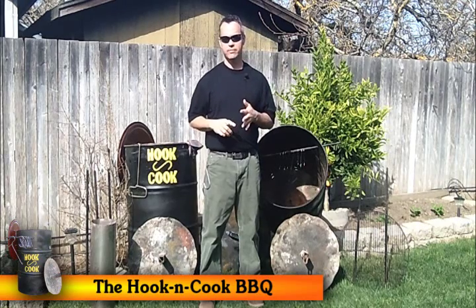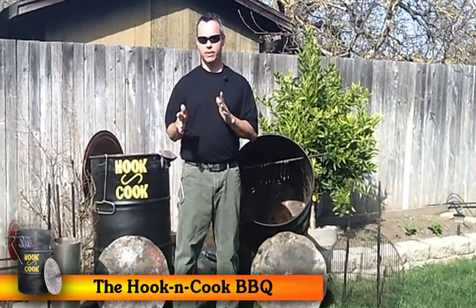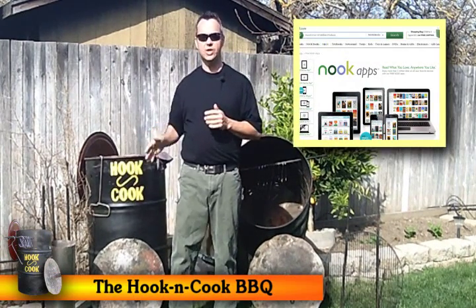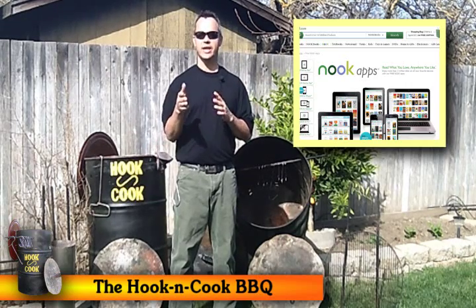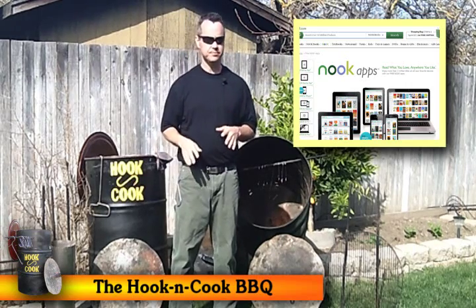So, whether you're using a smartphone, a pad, a tablet, a PC, a laptop — whatever it is — just go to Barnes & Noble and load the Nook app, search out 'How to Build a Hook and Cook Barrel Barbecue' by Simple with Stymie, and go ahead and download it. And for the price of a smoothie, we can give you a manual with all the information.